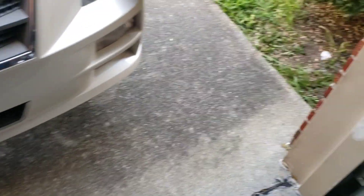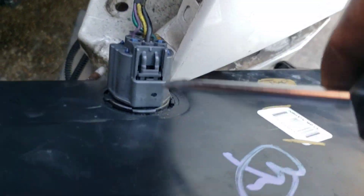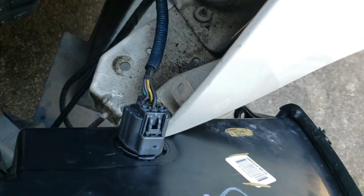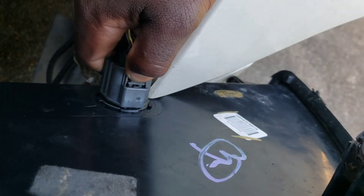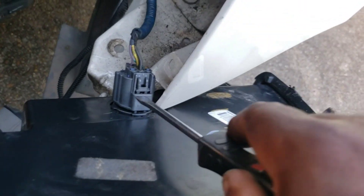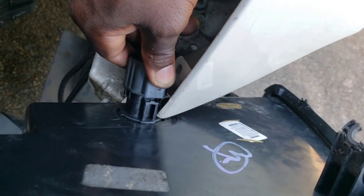We got the bolts off here and we got the bolt off down there. So all we're gonna do now is just pull it out, lift and turn - may have to finesse it a little bit. There we go. Then we're gonna grab our flat head screwdriver. Put it in there - sometimes they won't come out on their own so you have to give it a little wiggle. Pull and boom - now it's out.